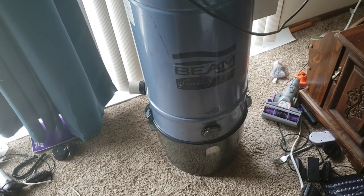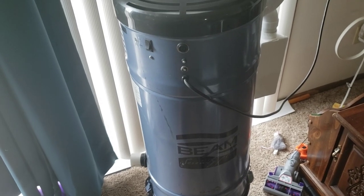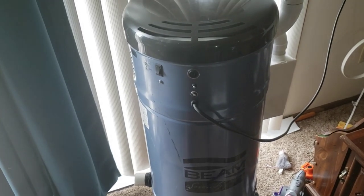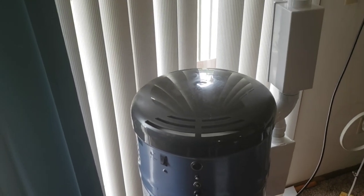All right, good news — the beam finally lives again. Forgive the mess; I have been working some pretty long hours, so not a lot of time to clean up around here.